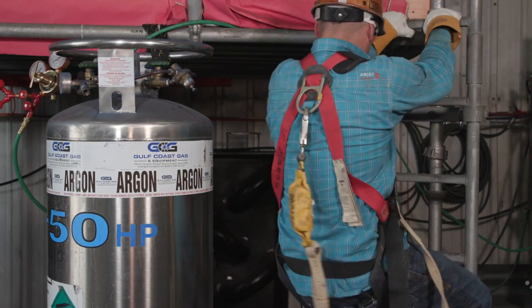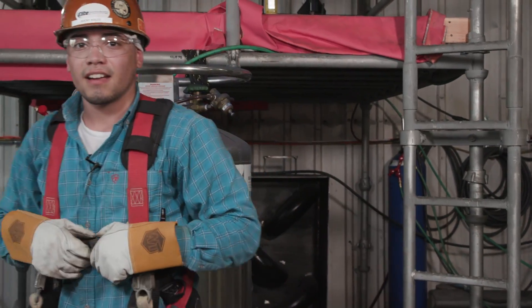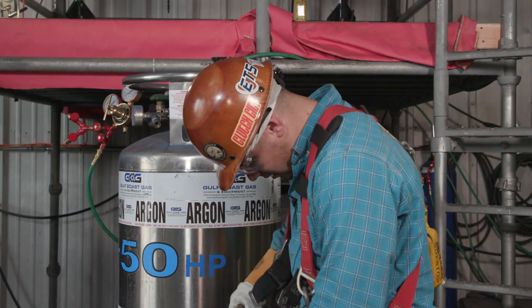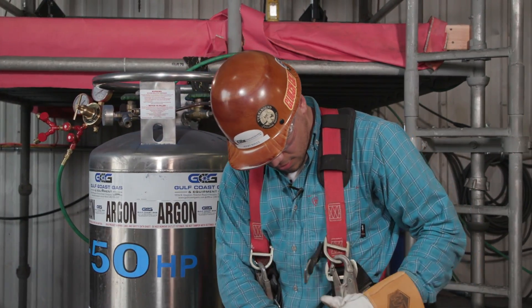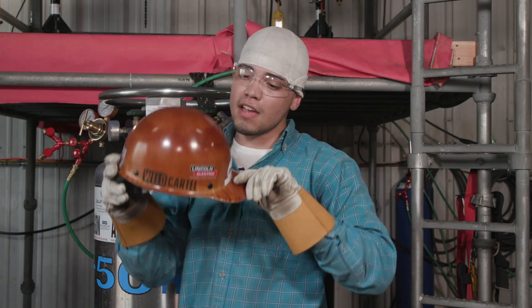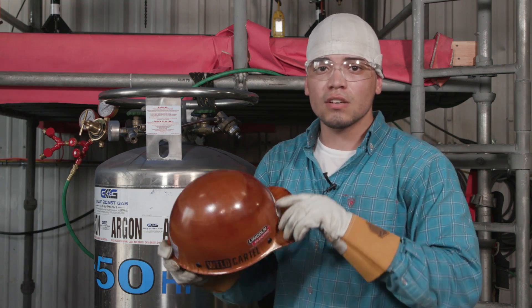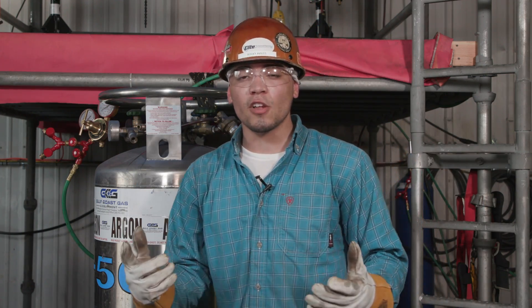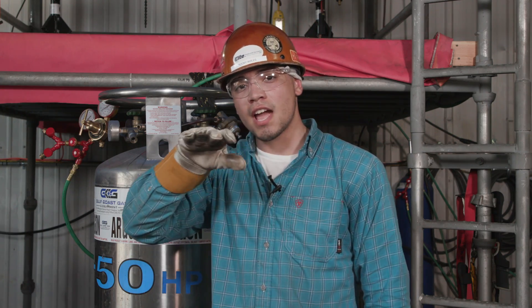Alright guys, that was it — pipe rack production shot. Take all this off. There you have it. Like, comment, and subscribe if you liked it, share if you can. If you like the Weld Cartel decals, go to worldcartel.com — they have plenty of stickers you can slap on your hard hat. Follow me on Instagram at Rocky Aviles, Snapchat rocky-so, and on Facebook Rocky Aviles as well. Other than that, I'll catch you on the next one.